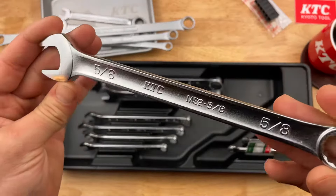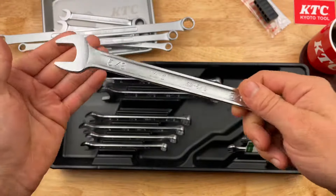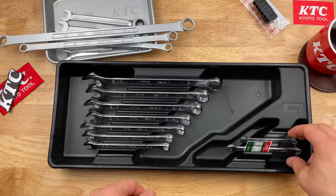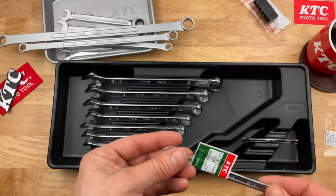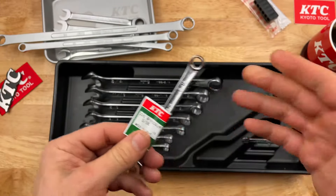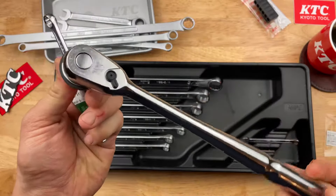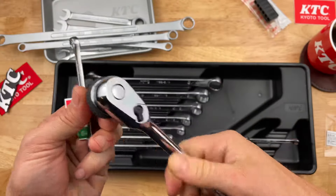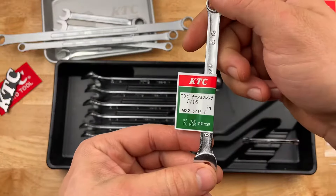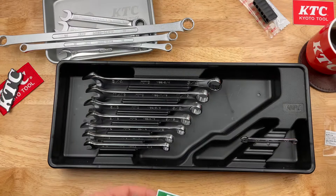Yeah, these have been the KTC fractional inch wrenches — definitely beautiful. I like them; made in Japan of course, and KTC is a wonderful company. They make a huge selection of tools, some really quality stuff. They make NEPROS, of course — all the beautiful NEPROS items — same company, just their premium brand. That's been a little tool haul for KTC. Thanks for watching and we'll see you next time with more Japanese tools.